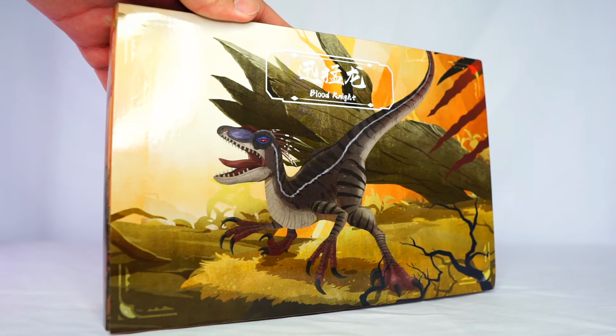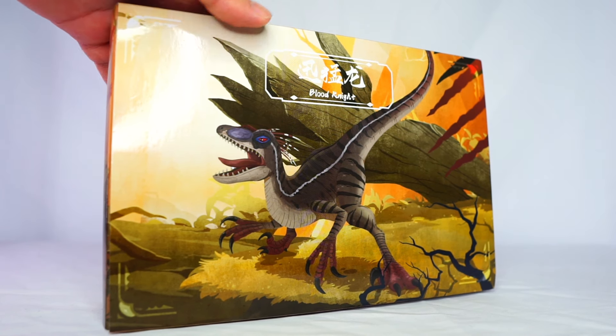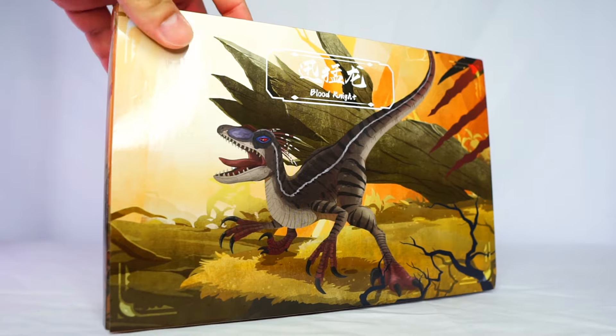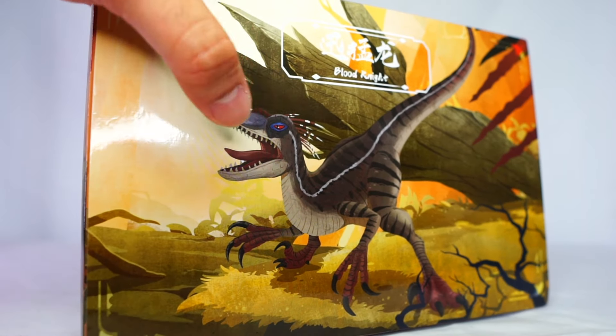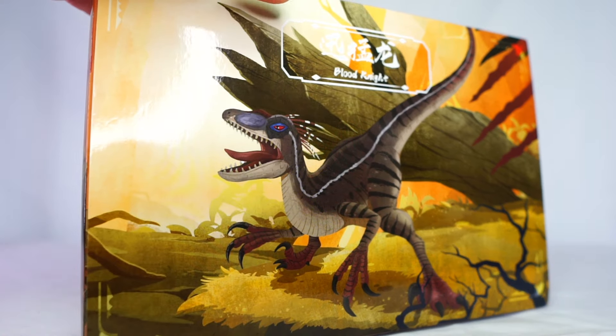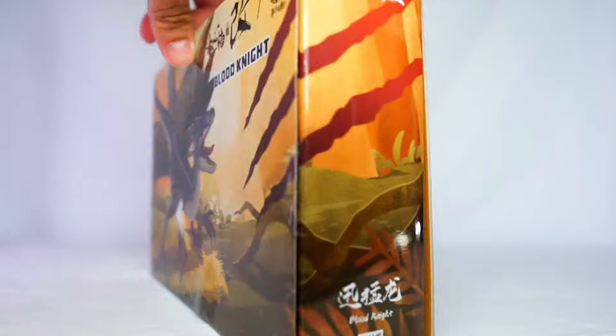Here we have the Nanmu Blood Knight, which is basically the male velociraptor from Jurassic Park 3. Let's take a quick look at the box — you have some pretty cool box art here with a nice picture of the male velociraptor on the front, and another picture on the back.